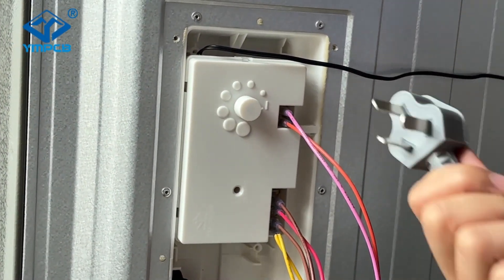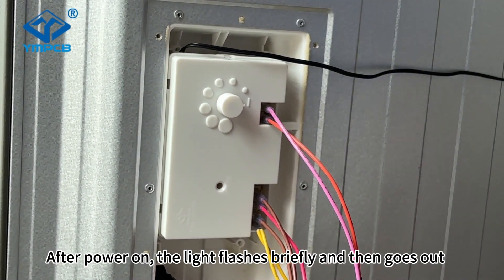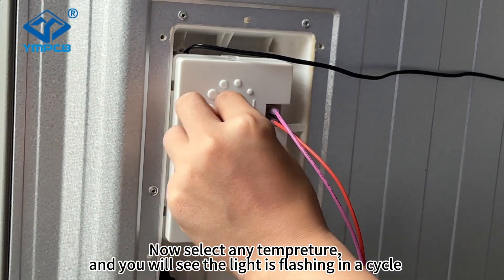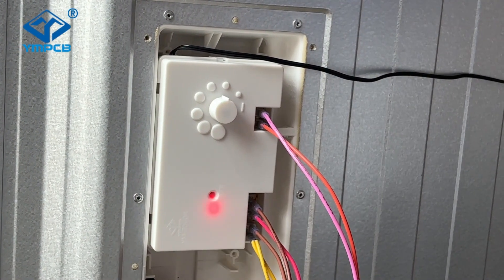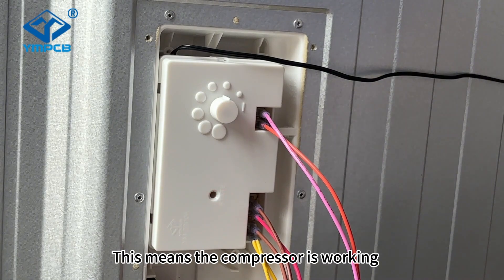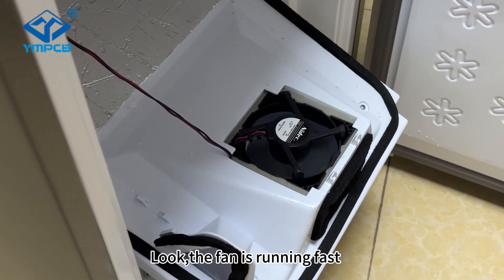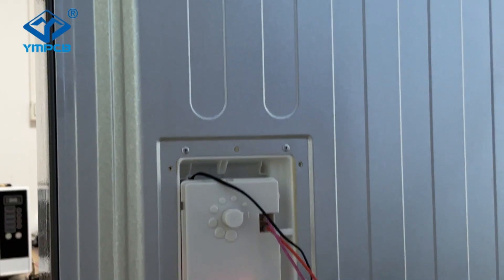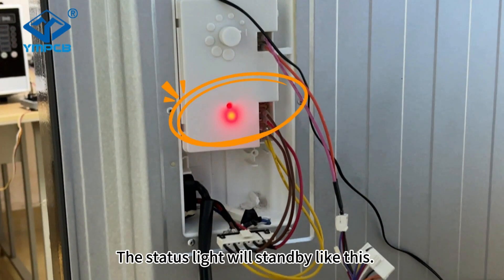You can plug in the power. After power on, the light flashes briefly and then goes out. Select any temperature and you will see the light flashing in a cycle — this means the compressor is working. The fan is running fast. There is no delay when turning on the power for the first time. But if you turn it off and turn it on again, the schedule light will stand by like this.